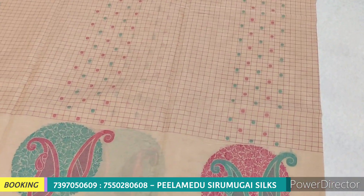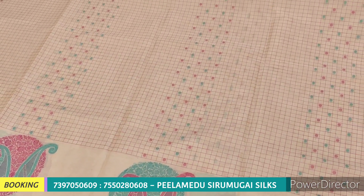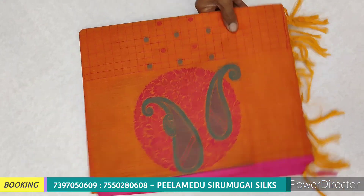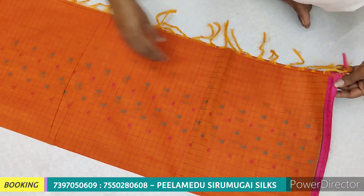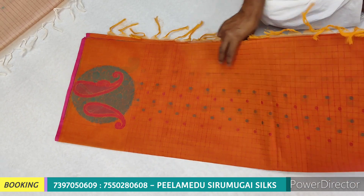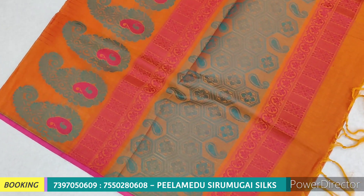If you want to see the exact image, we upload to a WhatsApp group. In the description, we have a link — click the link to add. If you want to see a clear image, you can see it clearly. For this video, we have a clear image.